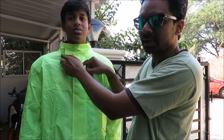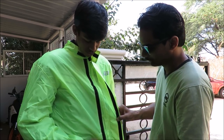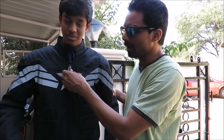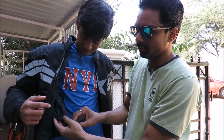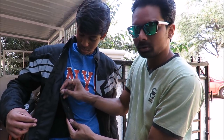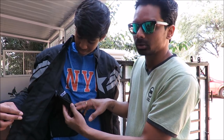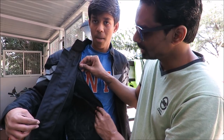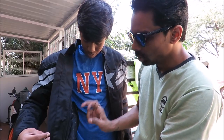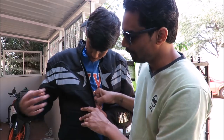Inside the jacket you have thermal protection. This is a thermal liner which is zipped to the jacket. The liner is black and the jacket is black so you might not be able to see it very well, but you can hear the zipper. In winters you wear the thermal liner, and in summers you just take out the thermal liner and the mesh of this jacket would give you really good ventilation.